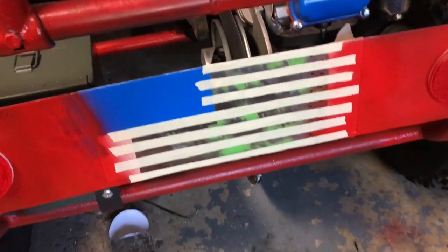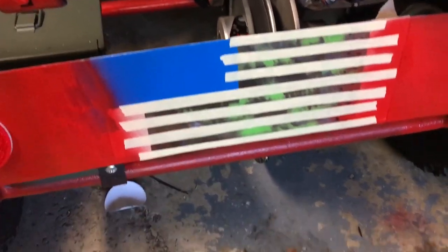Alright, so I got all the tape marked on and now I can paint this.